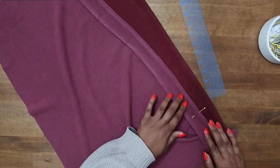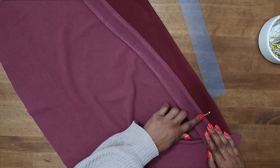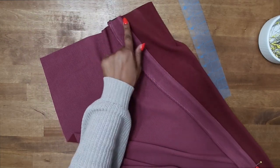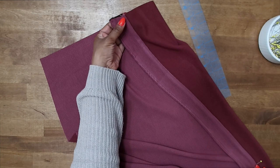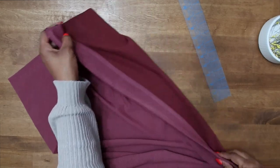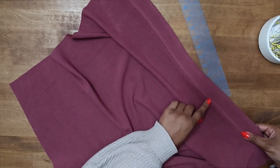We're just going to baste along this folded edge — don't go past your pin. Stitch all the way up to the top, and you will also baste across this edge along the top. After it's basted, you'll be able to flip it to the right side and just topstitch following along with your basting stitch.